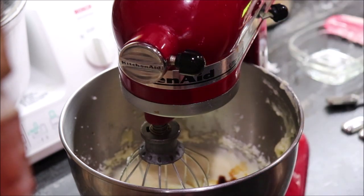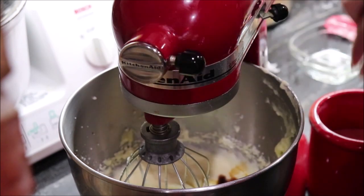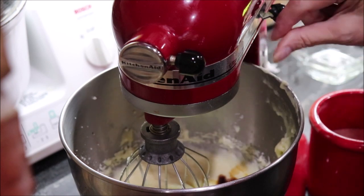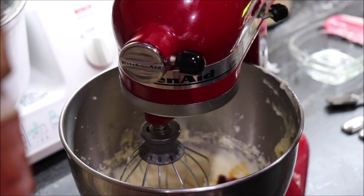It calls for just a pinch of salt, and that means what you can get between your thumb and your forefinger — just a pinch. An eighth of a teaspoon is usually equivalent to a pinch. Let's blend this.